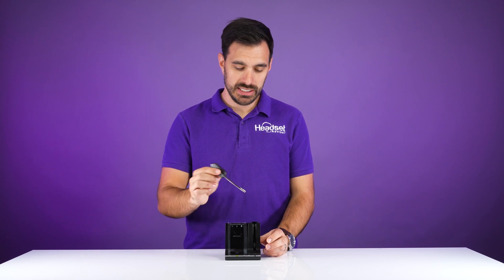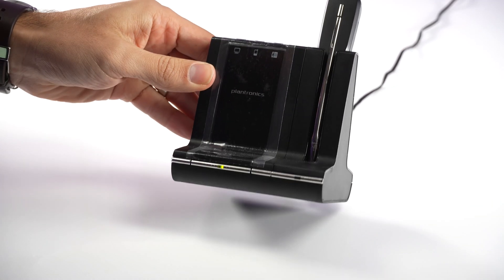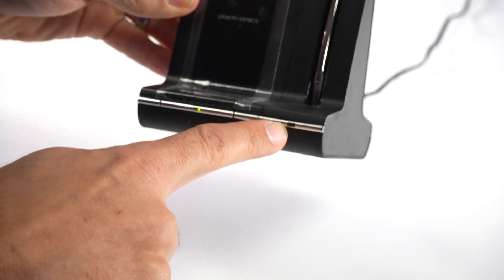This headset actually has a pre-pairing process, so when you put the headset into the charging cradle it's going to automatically pair and connect to the charging base.